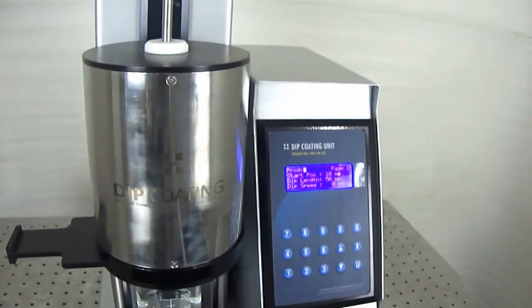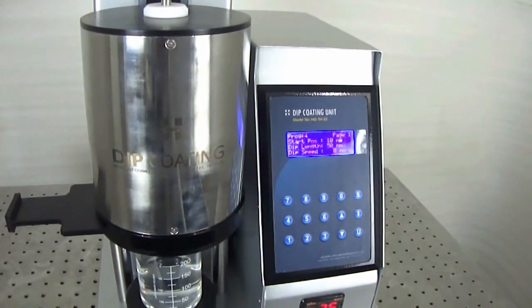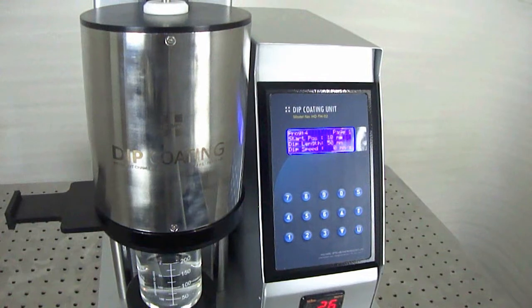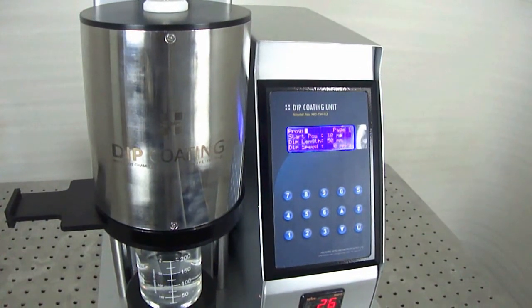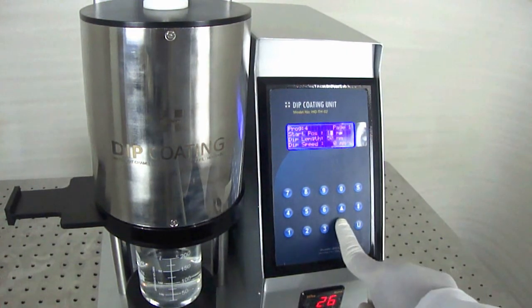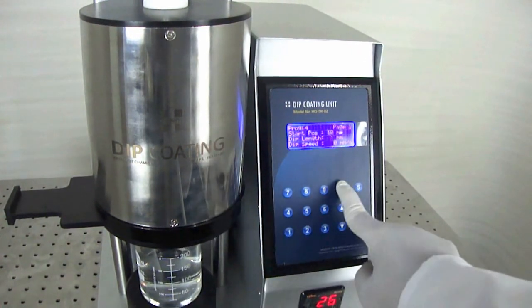Temperature of the hot chamber can be controlled and fixed up to 75 degrees Celsius from ambient. The system has a user-friendly front panel with keyboard for manual mode operation and a LCD display. It can also be controlled through a computer.